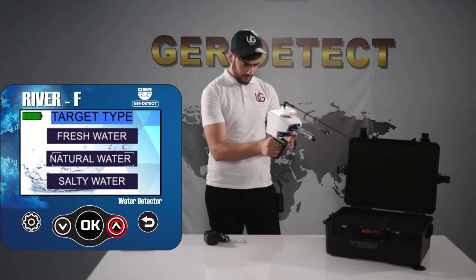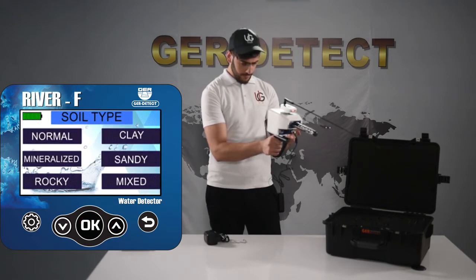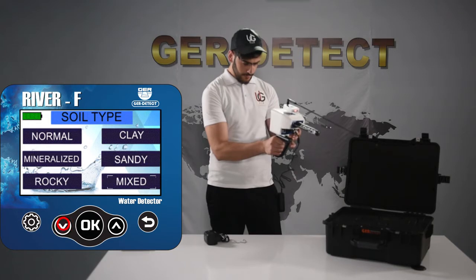Press the up-down keys to flick through the types of water. Select the soil type according to the search area: Natural, Clay, Rocky, Sandy, Mixed, or Mineral. For example, select Clay soil.